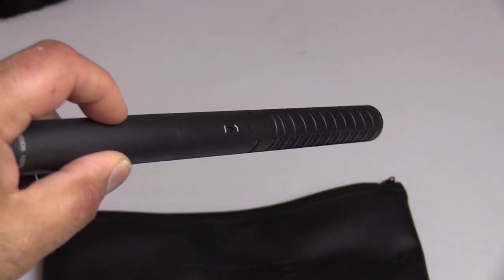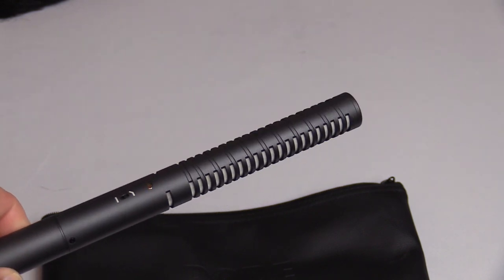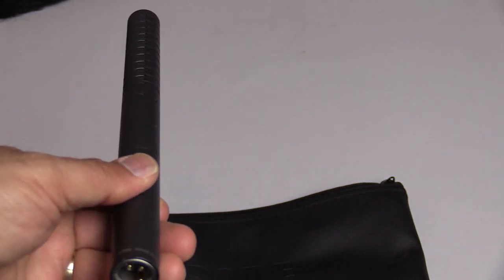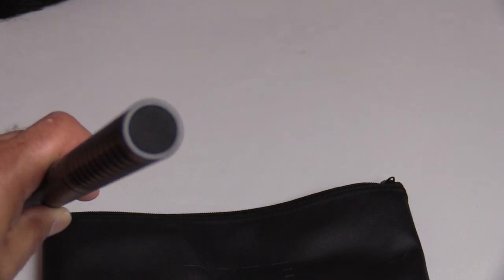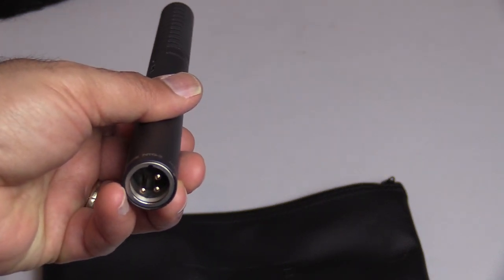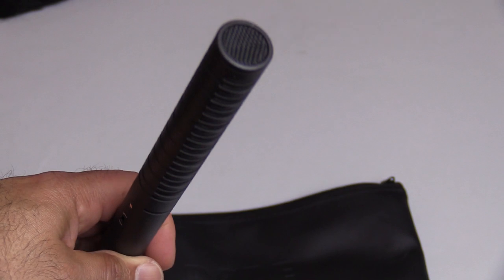If you're familiar with shotgun mics, it's very good for ENG — electronic news gathering. If you're interviewing someone, you put this mic right on top of your camera and it will pick up whatever is in front of it. Here's the actual front of the mic. That's great when you're trying not to pick up any ambient or background noise. It does an amazing job, which I'm going to demonstrate at the end of this video.